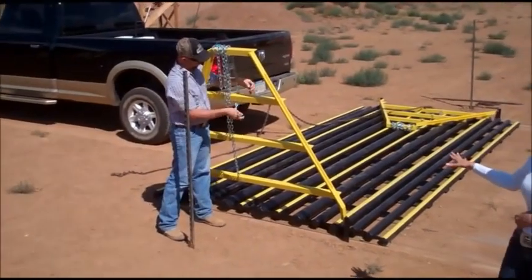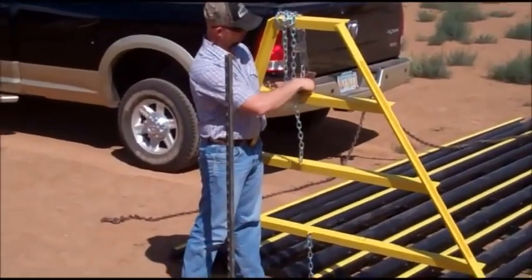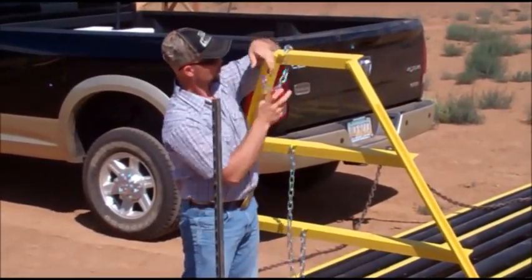Once they're set in place, the hinged wings are already attached and they come out. They're very simple — the chains are included as well, and they're very simple to set up.